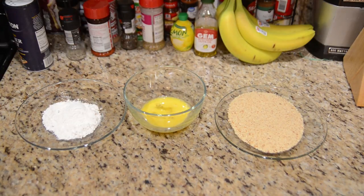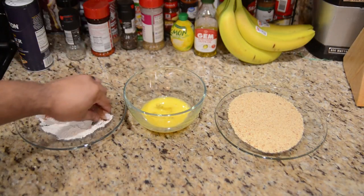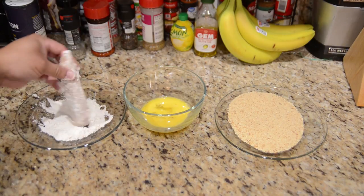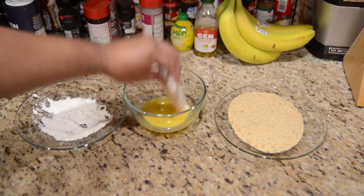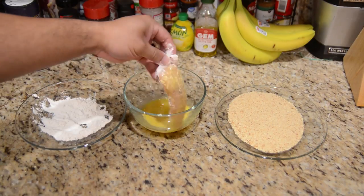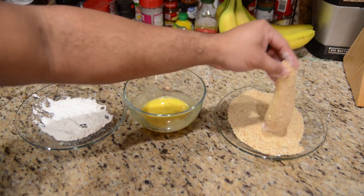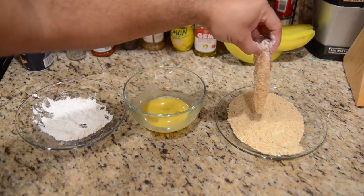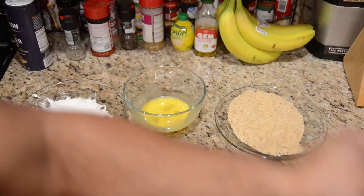So I need to bread this up. I'm just going to grab one chicken cutlet at a time, work it in the flour, then dip it in the egg, then dip it in the breadcrumbs, and then move on to the next one. I've got a few of these to work with, so I'll do the rest and then we can move on.